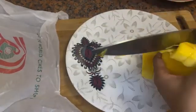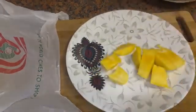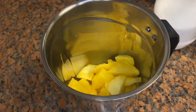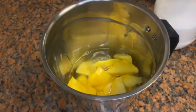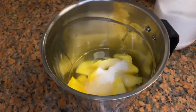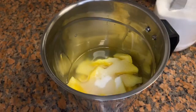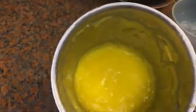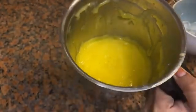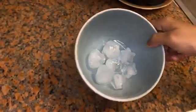Take a small piece of this and put it in a jar. Take a small piece, use it and paste it. I will put it in a small amount.